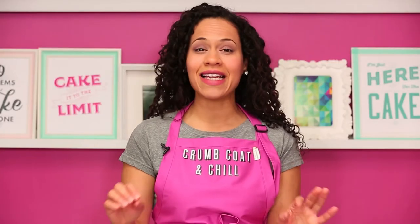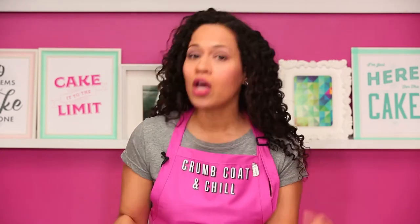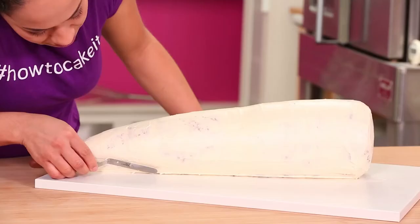I like to have a variety of spatulas around when crumb coating and icing because I always seem to change my mind throughout the process. Because of this we've put together a crumb coat and chill deluxe bundle at howtocakeit.com — it includes a variety of spatulas, this apron, Sir Squeeze-a-lot, and his pin. My crumb coat is chilled — time to ice this cake one more time with my Italian meringue buttercream and chill it again.